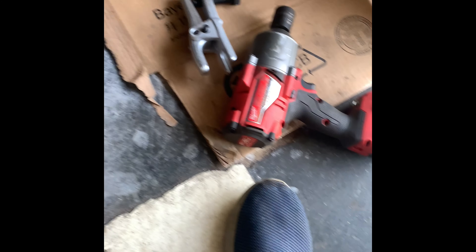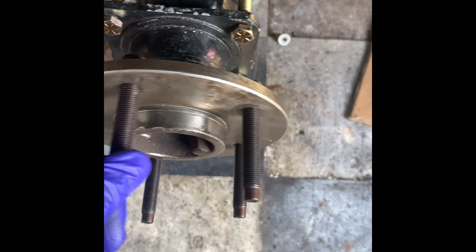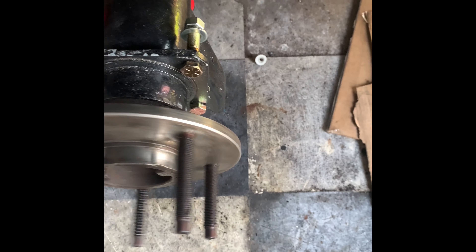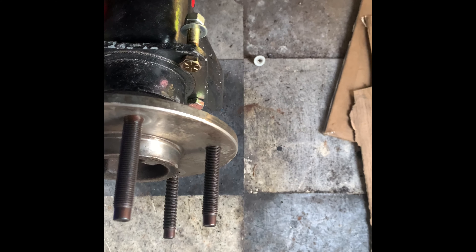I just removed my impact with the ball joint separator here, and as we come around the back here you can see that it's flushed. It's just a matter of doing each and every one, one at a time. It's a slow process but seems to be working so far. I'll pretty much put each and every single one in and then I'll take it from there.